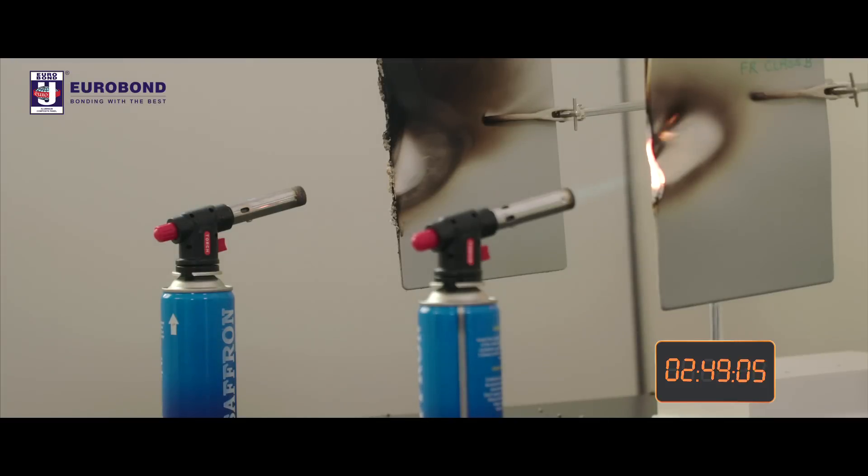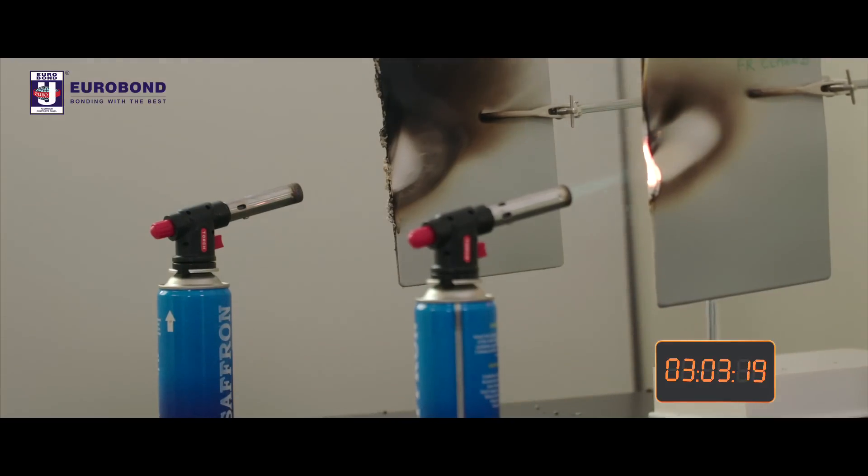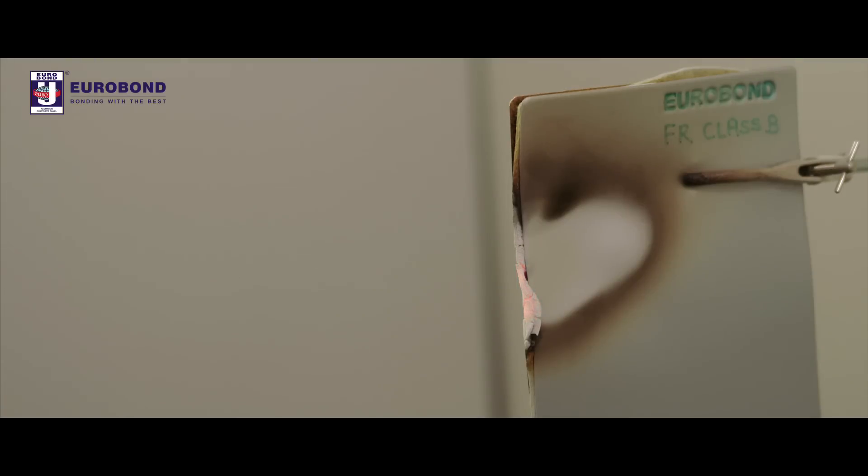Eurobond FR-ACP has now been flamed for 3 hours and there are no flames, droplets, or smoke emission. When the flame is removed, the affected mineral core turns into char ash, which is completely harmless.